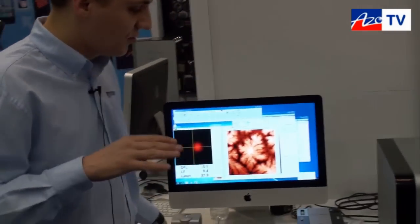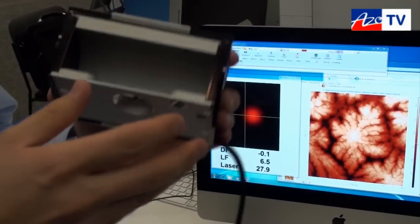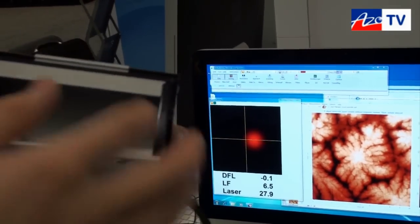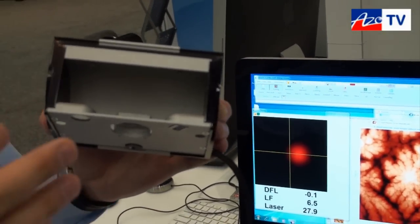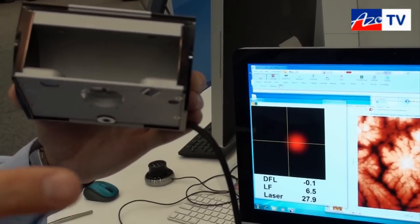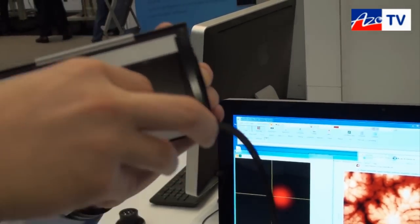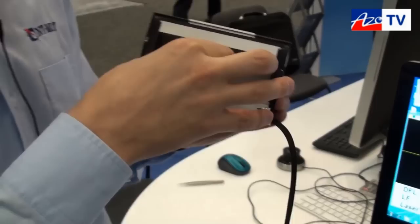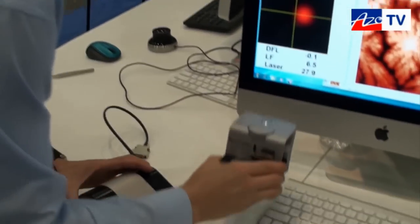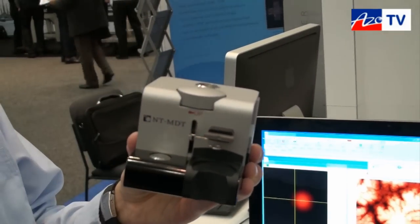Another option is the Solver Nano head for real beginners, like students or even school children. One of the most consumable parts is the probe, which costs several tens of dollars and is easy to break. With this head, you get an easy-to-install probe — you can do it without tweezers. And if the tip is broken, you can put it into a special etching device which etches a tungsten wire and produces a new probe.